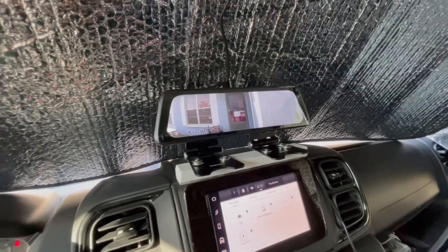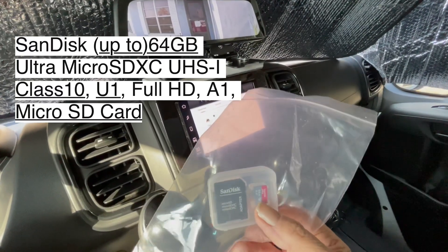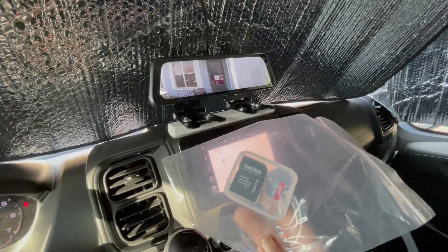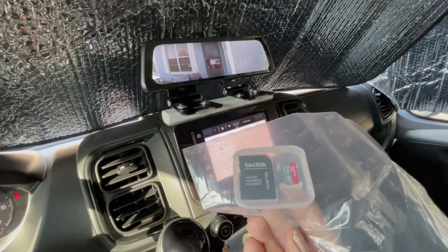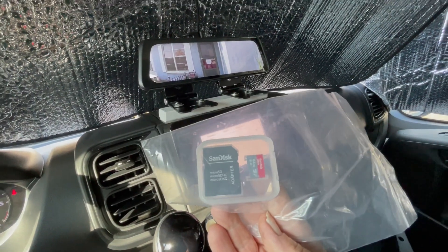So I bought a micro SD card, the recommended kind — that's it right there, that little one. I'm going to put it in and see if it allows me to format it. I also bought an SD card reader that goes from USB-C to the reader, so hopefully it will work on my iPad Pro.